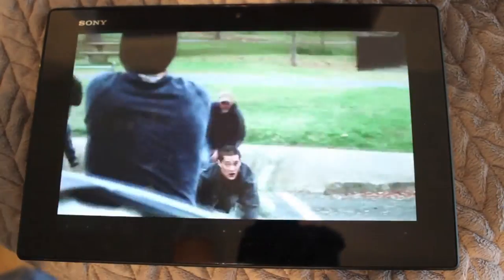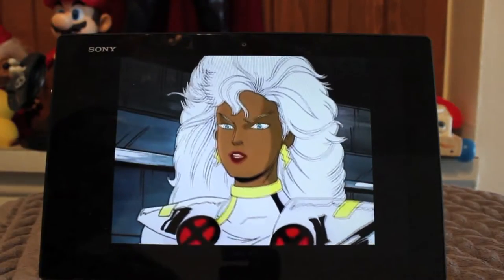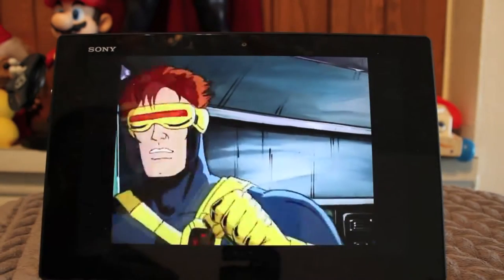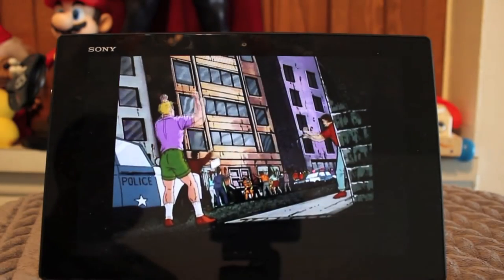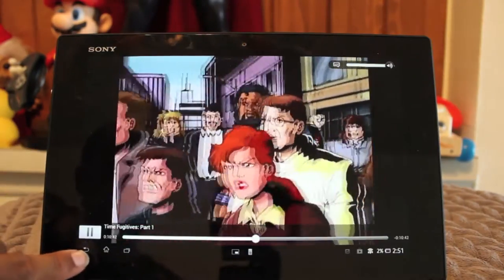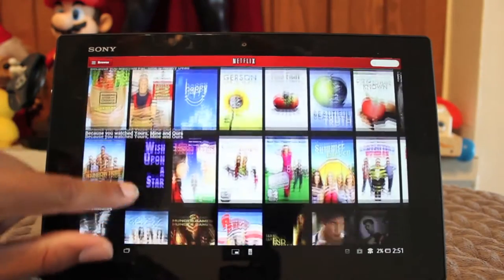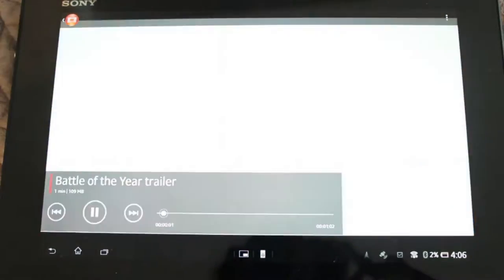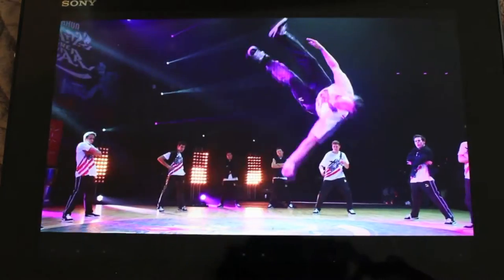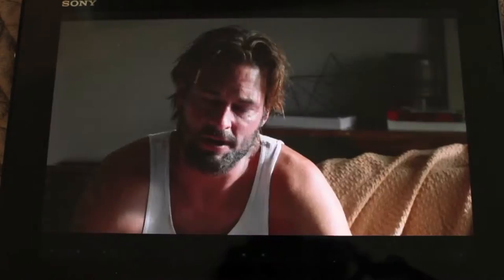Now let's talk about the display. It features a 10.1-inch Reality Display with Bravia Engine 2 and a wide color spectrum. Screen resolution is 1920 by 1200, which is 1080p HD — unlike the last Sony tablet. And I'm going to give you my honest opinion: as of today, this is one of the best screens I've seen on any tablet. No joke. The blacks look really good, and the resolution is obviously higher than the last Sony tablet. Hands down, it's probably the best screen out there. This video isn't going to do it any justice at all.